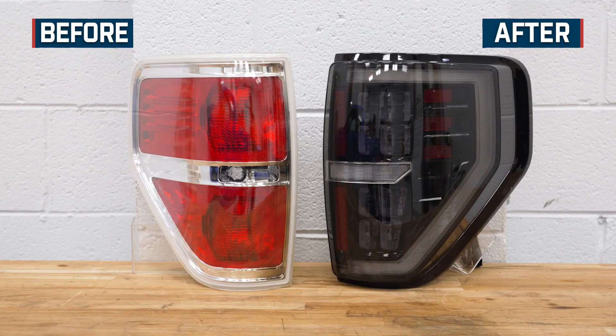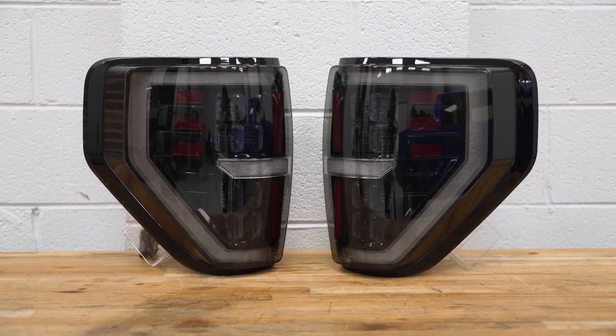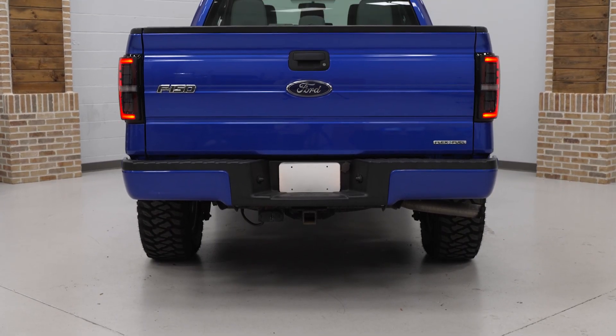I'm also a fan of how the Morimoto's look when installed from a footprint standpoint. They tend to stick out a little bit more than the factory tails. And while you might think that is a negative in some cases, personally I just think it adds a slightly tougher look and makes the rear of the truck look a little bit wider.